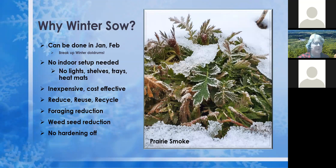Why do we want to winter sow? I love it because I can do it in January and February — I'm not out there pulling weeds and there's nothing else going on in my garden. There's nothing better than getting potting mix on your hands and playing with seeds. It's very cost-effective — you don't need lights, trays, shelves, or heating mats. You can just use your recycling and trash, making it a great way to repurpose, reduce, reuse, and recycle. It also protects seeds from birds, mice, and voles that would otherwise eat them.